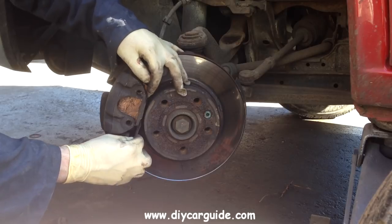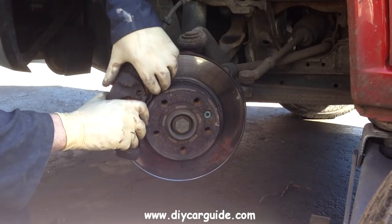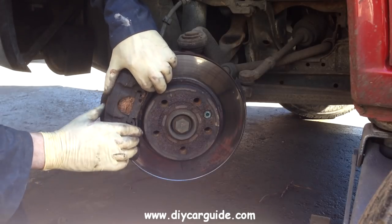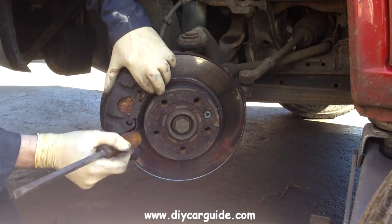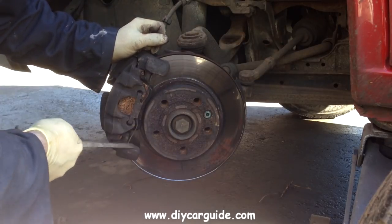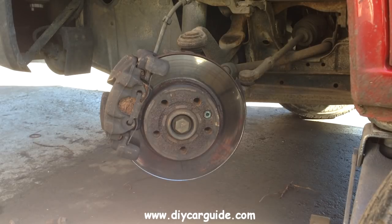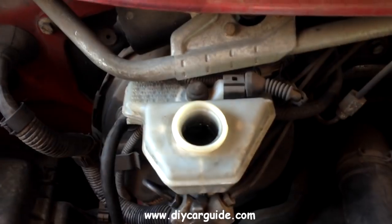Once I've got the brake pads on both front wheels replaced, all I need to do now is check the brake fluid reservoir. And that's really all there is to it. If you have any questions please post them on our forum at diycarguide.com. Thanks very much for watching.